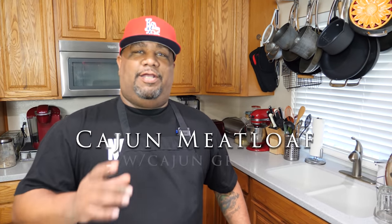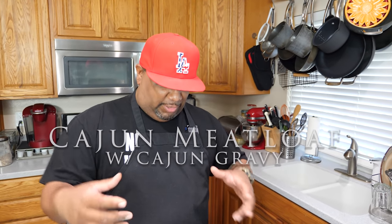What's good everybody, and welcome back to my channel, Smoking and Grilling with AB. You read that title, so you know what I'm doing. Today I'm back on that Cajun slash Creole kick — I'm going to show you guys just how easy it is to make a Creole slash Cajun meatloaf. Super simple.